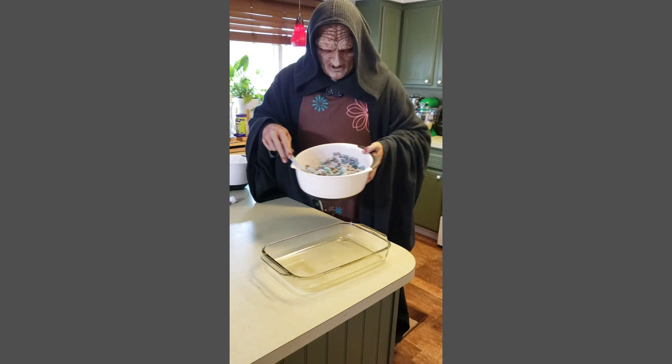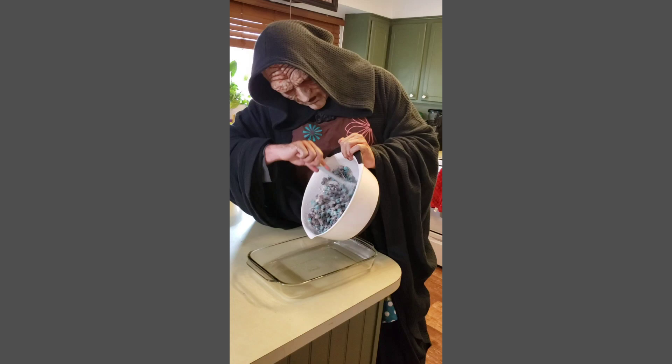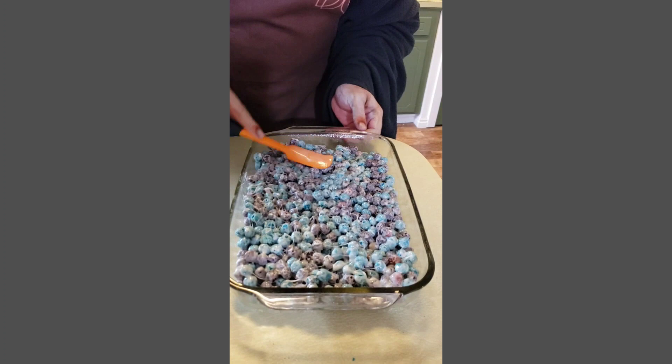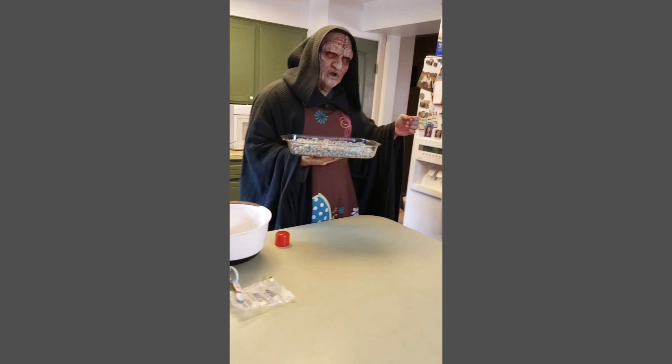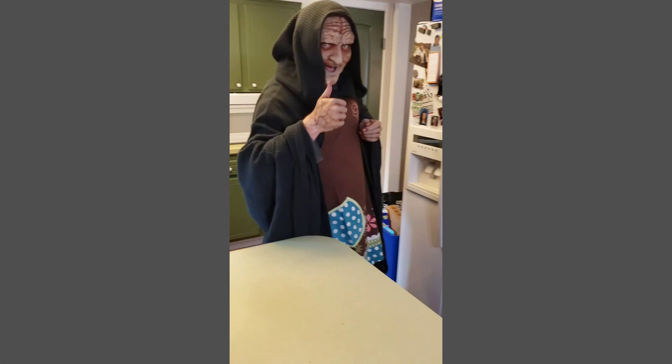Once the mixture is completely coated, dump it in your pre-greased baking dish. Yes, everything is proceeding as I have foreseen it. Place inside your baking dish, then place inside the fridge to cool until completely cooled.